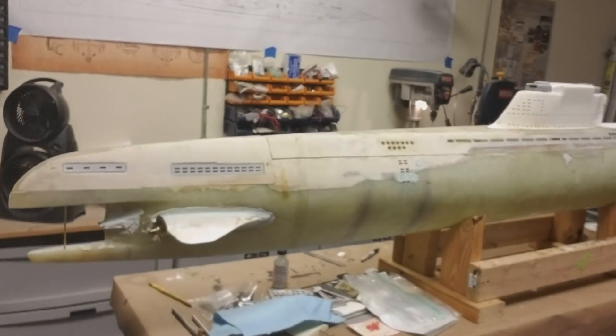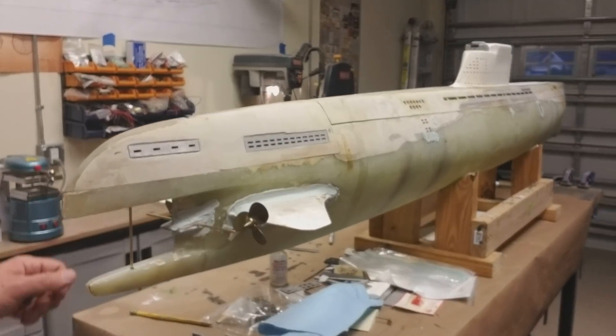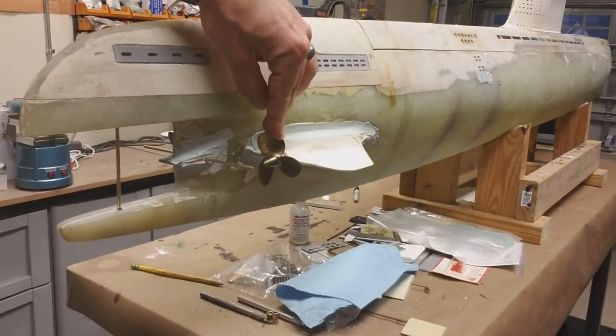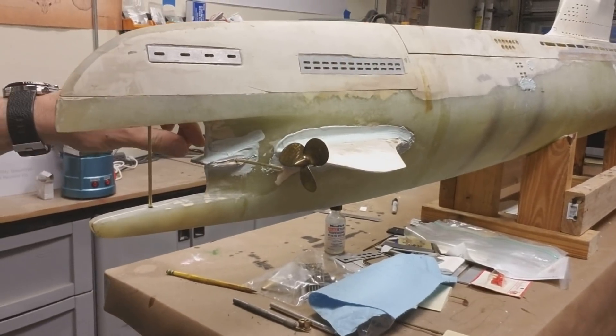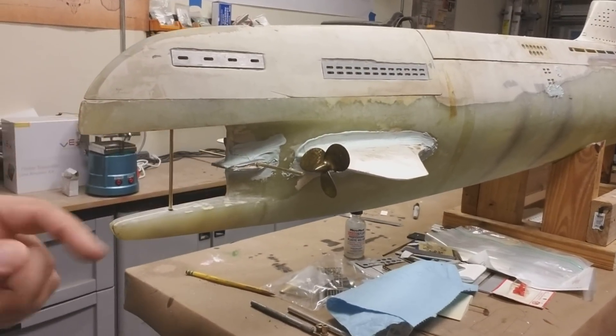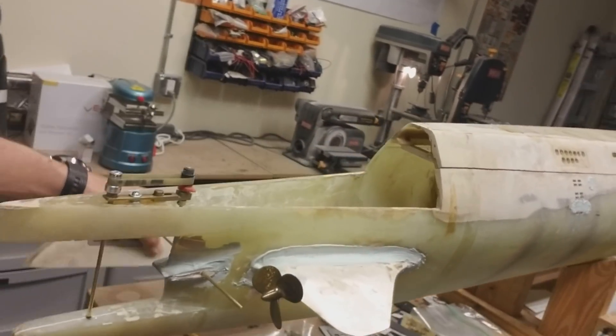This is approximately 1/30th scale — it's darn near 9 feet long. I have thus far installed the propellers in the back, the main driveshafts, and the dive planes and rudder linkages. I'll remove this section here so you can see.